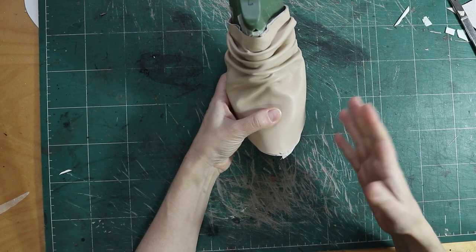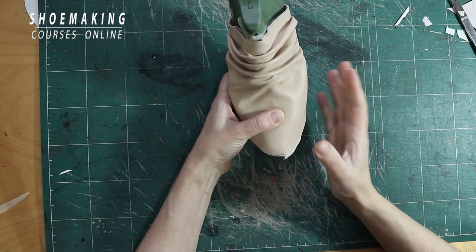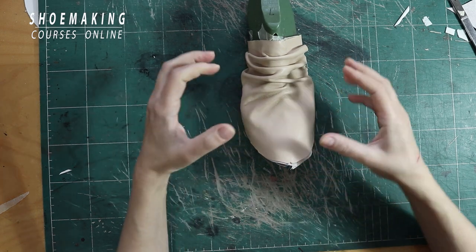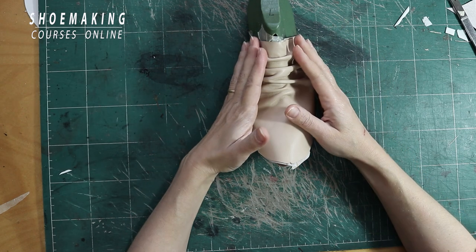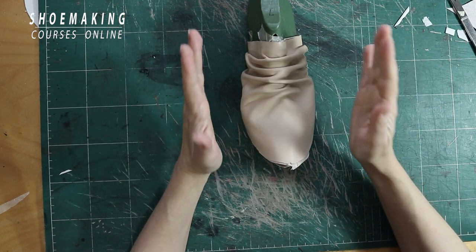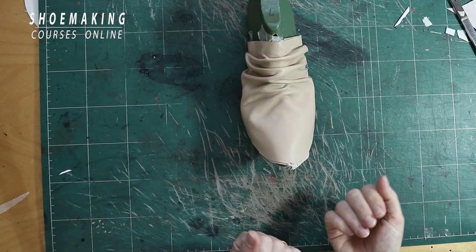Before I explain the pattern making approach, you need to understand the main principle of this construction. To create these folds inside of the upper, you will need to have a big upper and lining exactly as your basic pattern that will match the top line of your shoes.